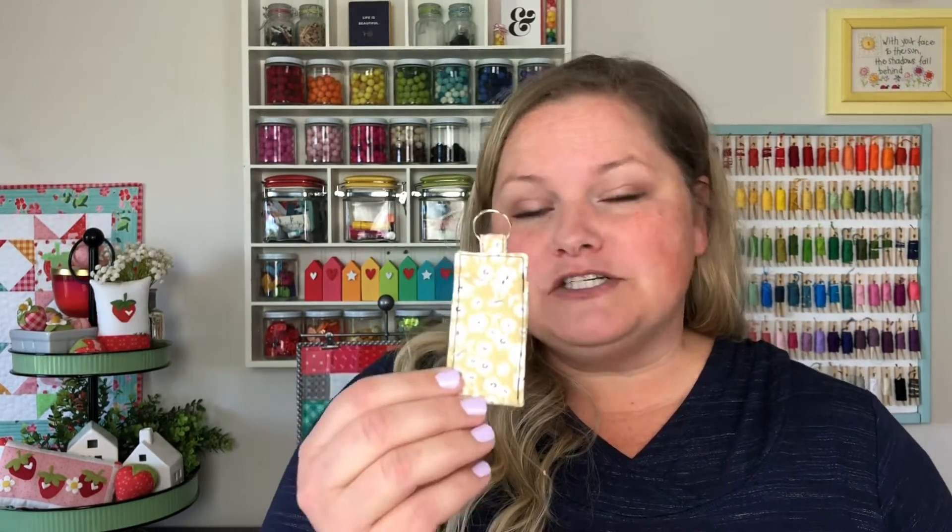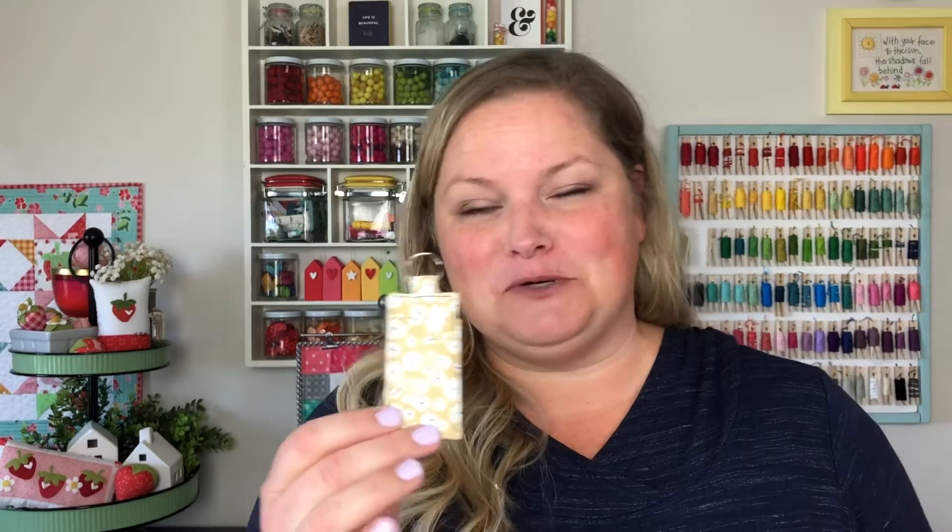Hi, it's Amy from Amerony Designs and today I'm going to walk you through how to sew a chapstick holder. These are fantastic for throwing onto backpacks, onto your keychains, or just having in your purse as a way to keep that chapstick from disappearing into the abyss that becomes your purse. All you need is a little bit of fabric, some fusible fleece if you have it, and a split ring and you're good to go.